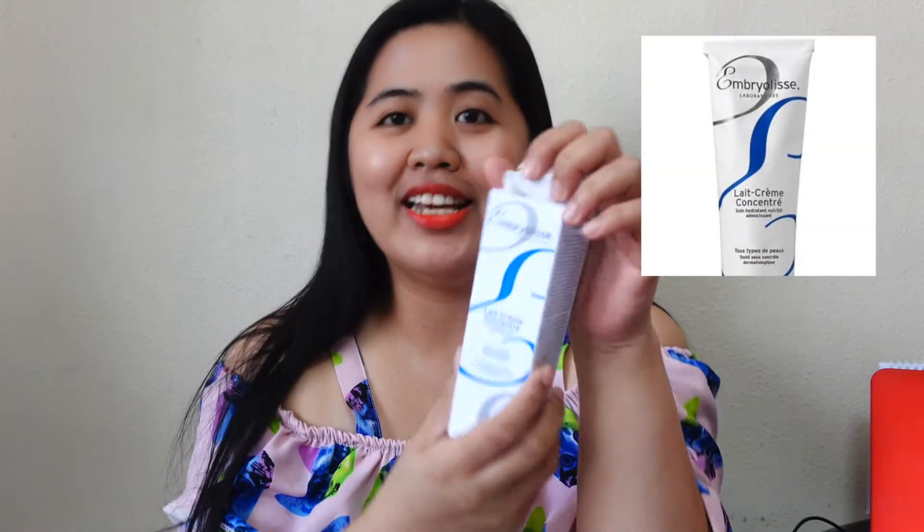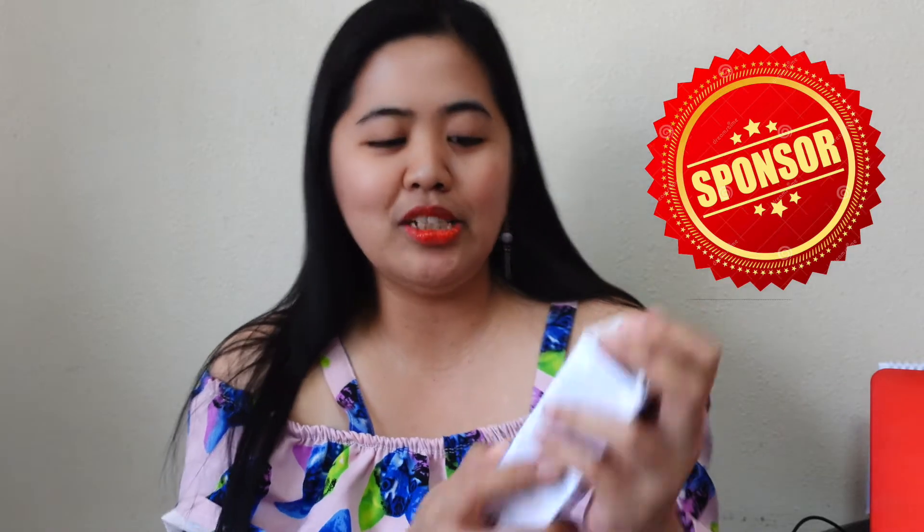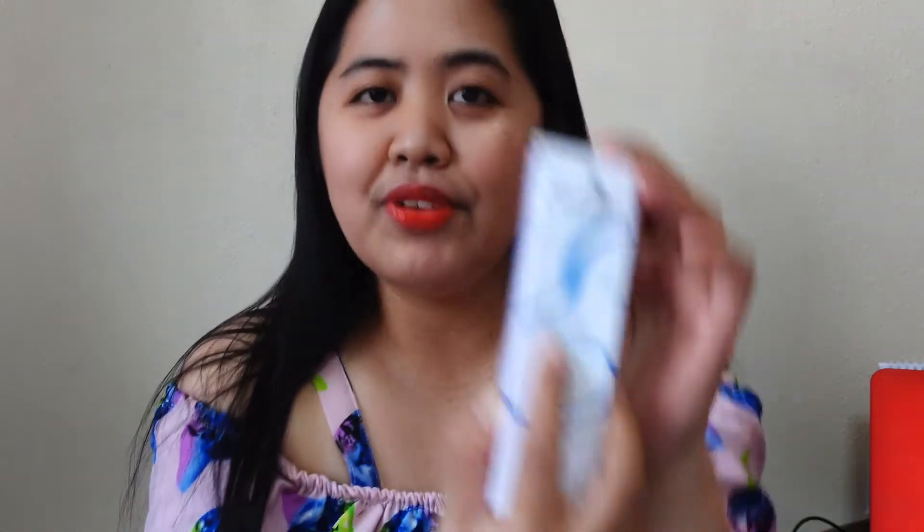Hello, my amigos and amigas! Welcome back to my channel. Today's video is about the Embryolisse Lait-Crème Concentré — it's a moisturizing product, and it's again a sponsored product because they trusted me to do a review. Thank you very much for sending me this free product. This one is called Lait-Crème Concentré — it's difficult to pronounce because it's in French. So let's review it!